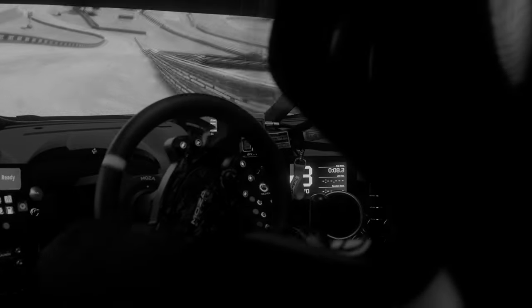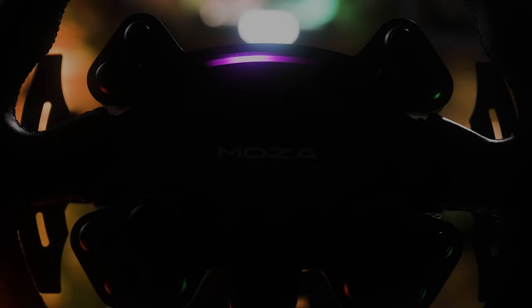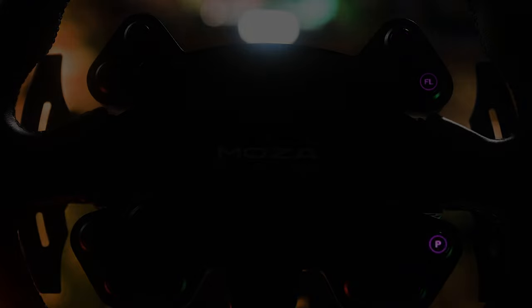The RS V2 from Moza is the new updated version of their round wheels, compatible with the smaller R5 direct drive wheelbase of their line.